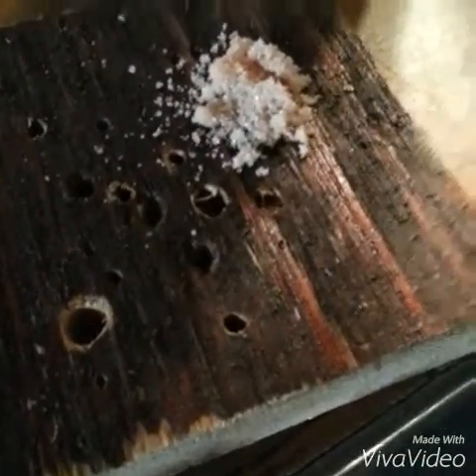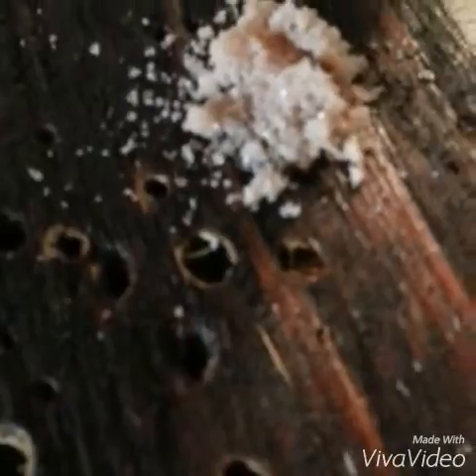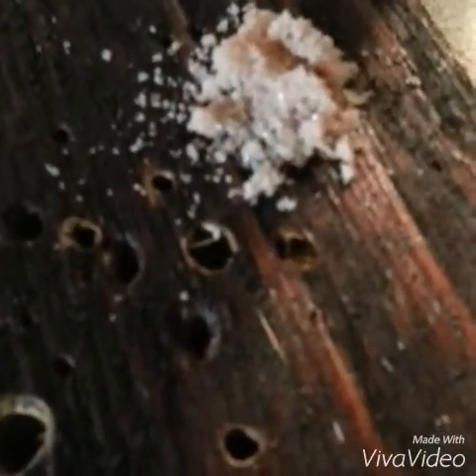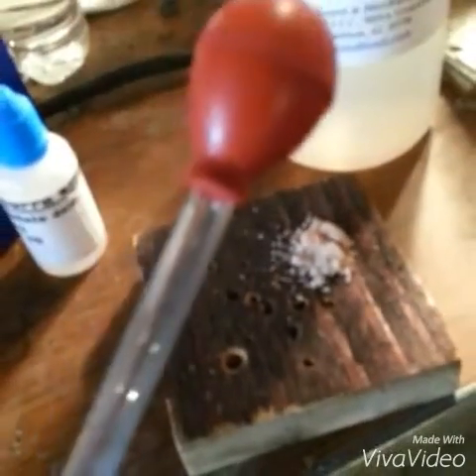Here is my sulfuric acid, and here is the mix of sugar and potassium perchlorate — or what I assumed to be potassium perchlorate. I'll be using this pipette to drip the sulfuric acid down onto the mixture. Hopefully it does not ignite, which would prove that it is 100% perchlorate.